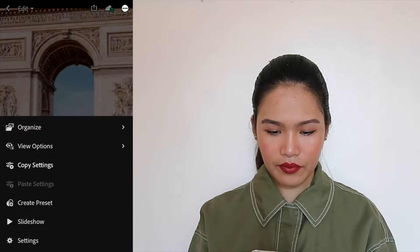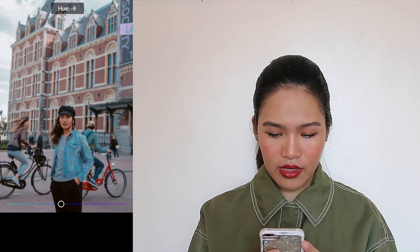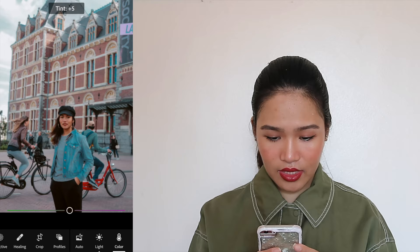We're going to paste the settings to the next photo. For this photo it's not very saturated, so we'll go to Color, then Mix, and adjust the blues to make them more saturated and darker. Let's adjust the tint, then go to orange and increase the saturation just a bit to give more color to my face. Maybe increase the saturation of the red too, just a bit. And we'll decrease the tint because it feels too purple. Press done.